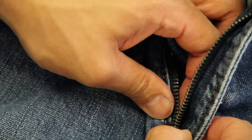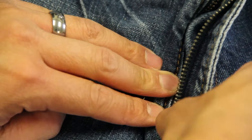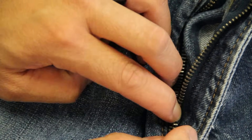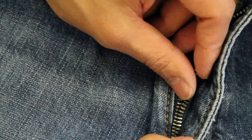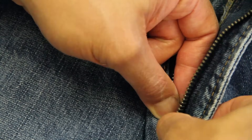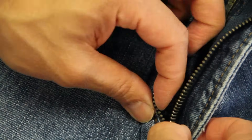You just start to lay the teeth on top of each other one by one. And you start — basically what I call — buttoning up the zipper. It's really hard to see because this fly is blocking it, but you just take your teeth and start to re-engage them like you're buttoning up the zipper one by one.